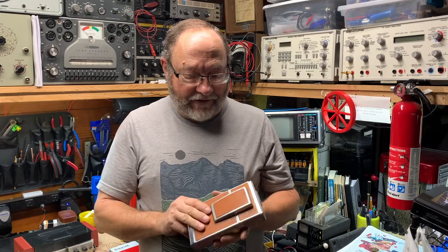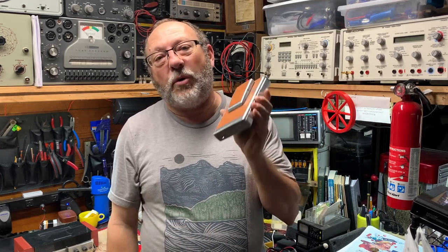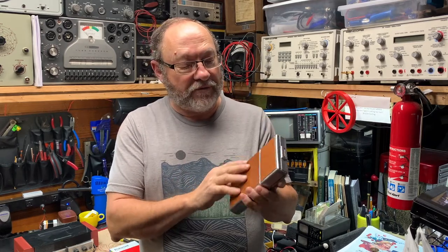I've got something a little different to share with you today on Vintage Tech. I have here a 1972 SX-70 Polaroid Land Camera — leather trim, beautiful, beautiful camera.